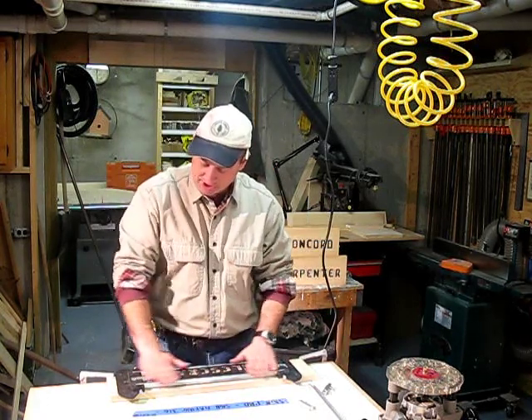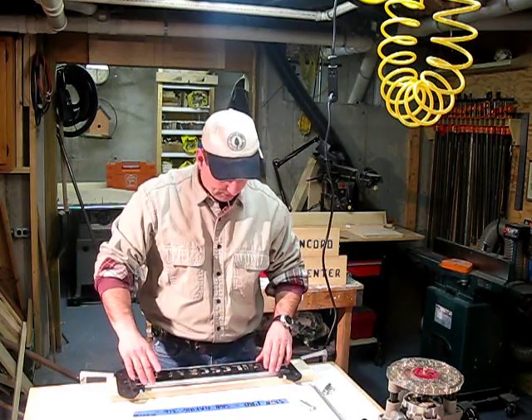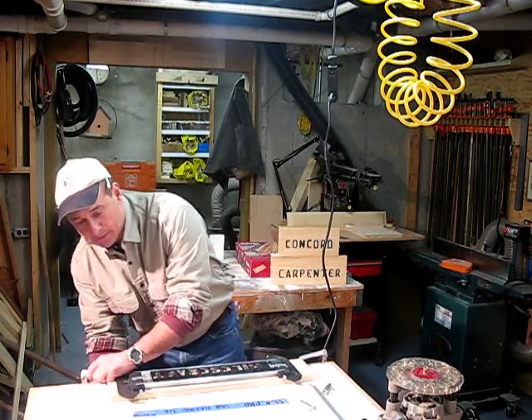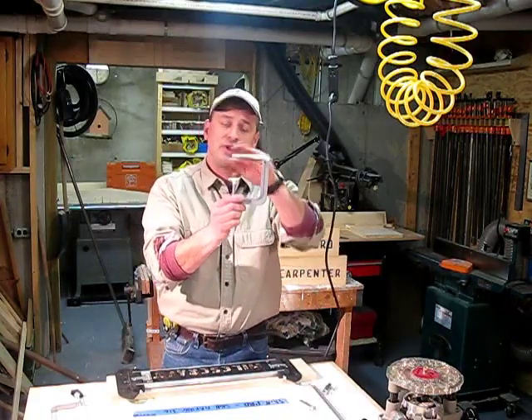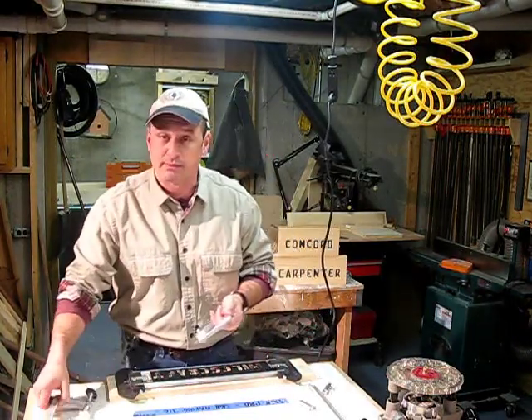The jig itself is pretty durable. It has extruded aluminum rails and heavy-duty plastic end pieces. It also comes with a really nice pair of low-profile clamps so that when you're clamping it down to the workpiece, the router goes over it unobstructed.